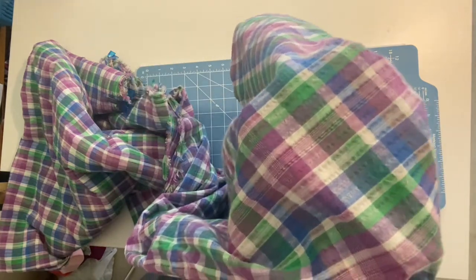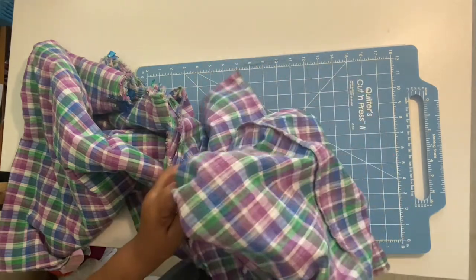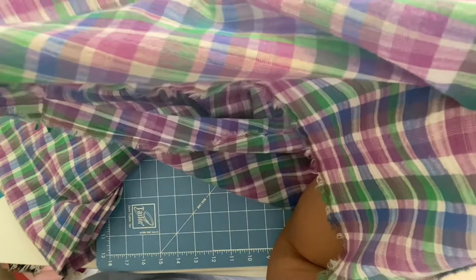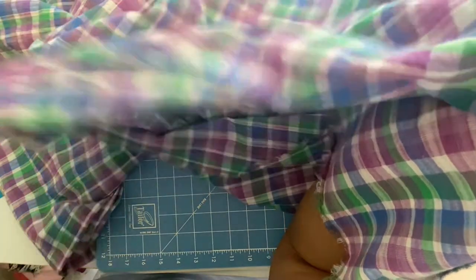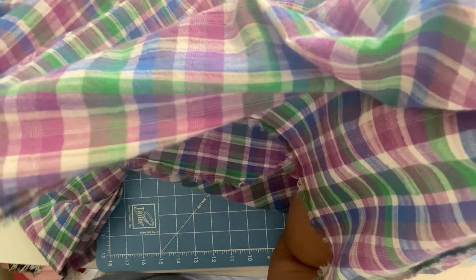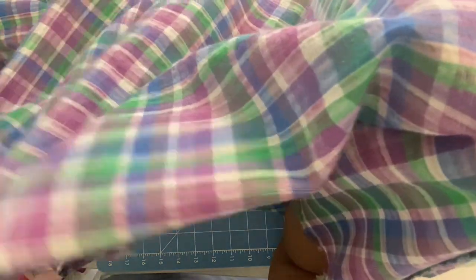For marking tools and techniques, you can use chalk, tailor's tacks, or even marking pins — but again, if you use marking pins, do that within the seam allowance if possible.